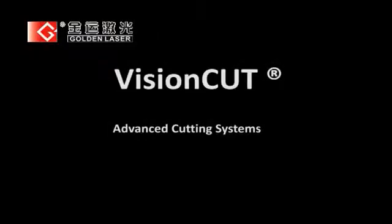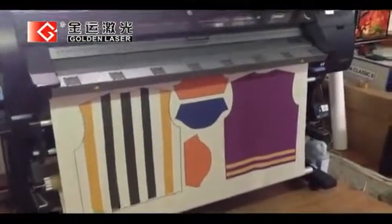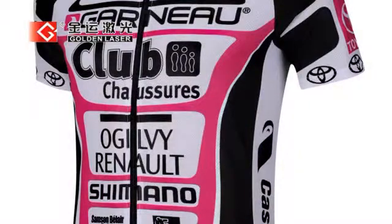This video is a commercial presentation of VisionCut Advanced Cutting System applied for cutting printed fabrics for customized sportswear. Let's see how it works.